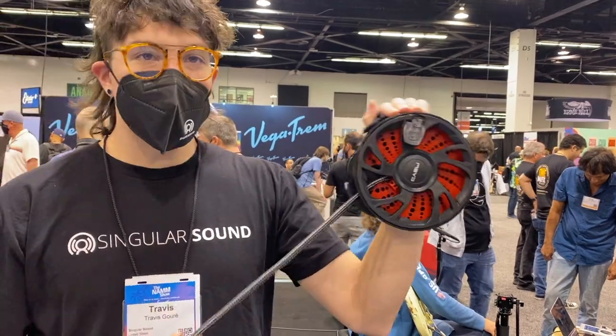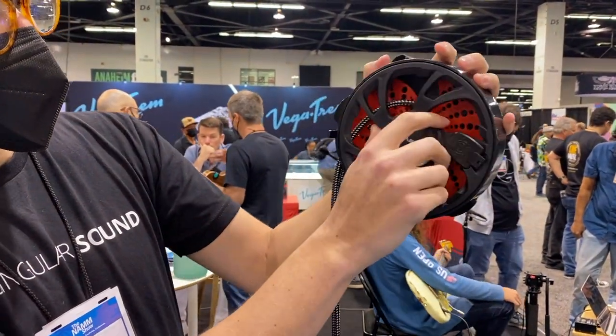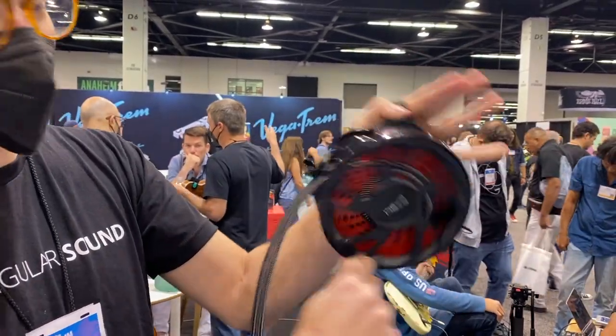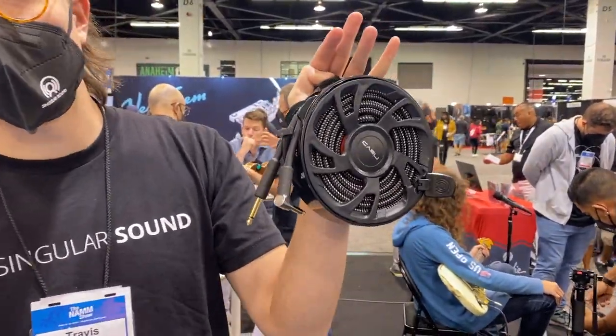Once you have it all the way out and you want to put it back in, you'll just turn this until you see this lip right here, put the cable over it, and then you're good to go. Now you just wrap up — I think you're all set.